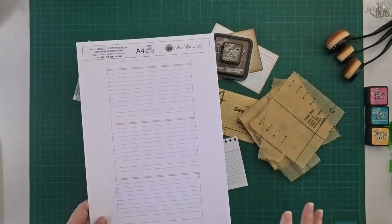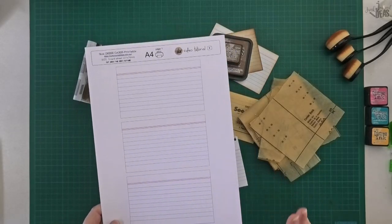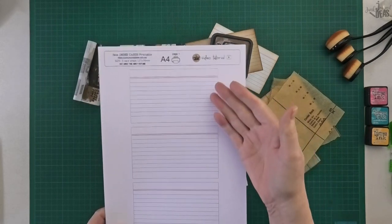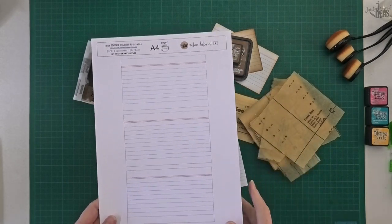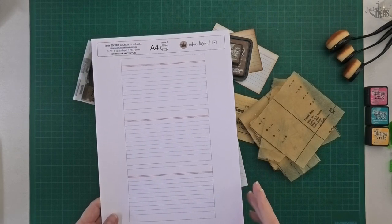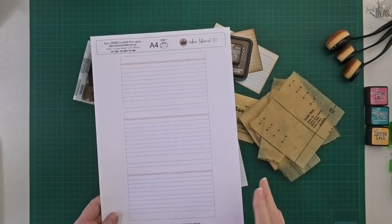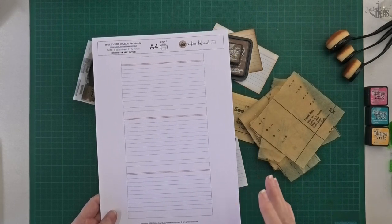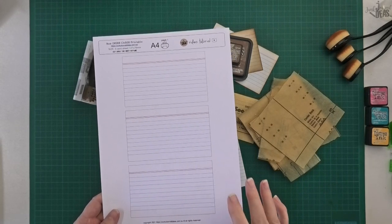Now if you're stuck at home and can't get out, don't panic — I've got a printable for you. There are three cards on this sheet, so you just need to go to my website to download these. I've got it in A4 and letter size and the link to my website is in the description below.